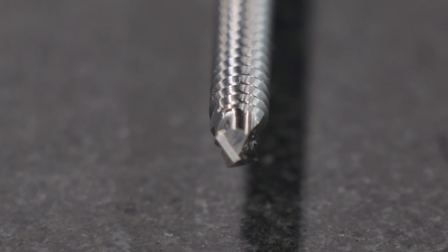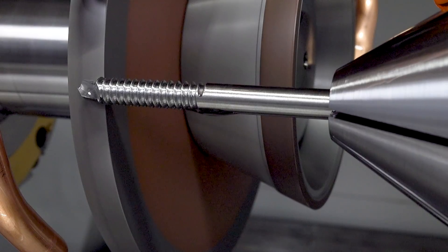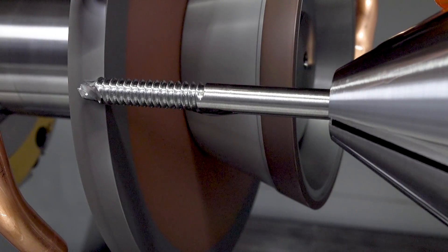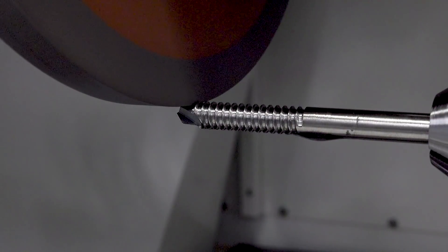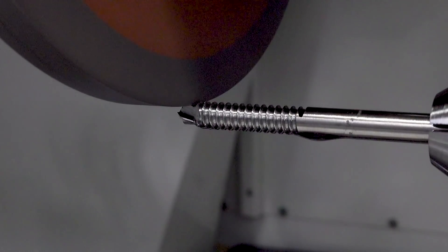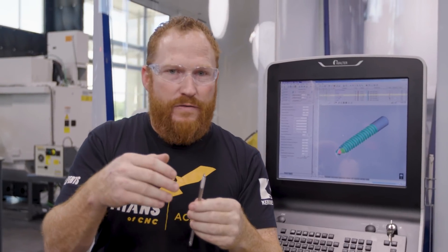That flat edge is known as our primary clearance. Right behind that would be our secondary clearance. It's important that you have a steep angle on that secondary clearance, because as the tool is coming around, you don't want material sticking out too far — it would actually cut or rub on top of your cutting edge, your primary clearance.